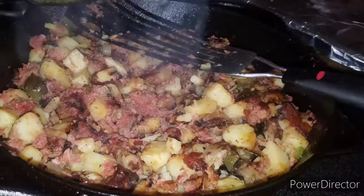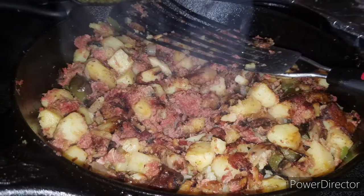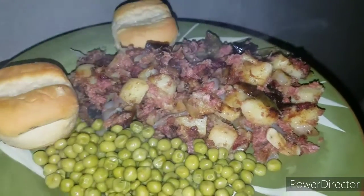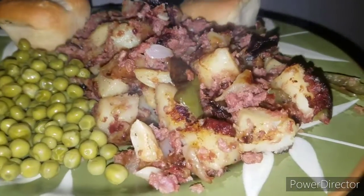So good — check it out y'all, we did it with peas and some good old dinner rolls. Yum y'all, thanks for watching!